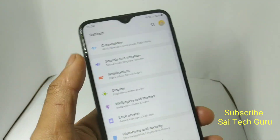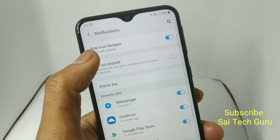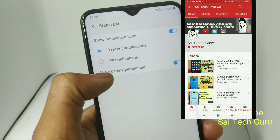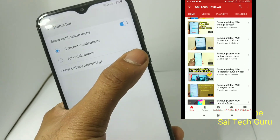With this update, the option of adding the battery percentage on the status bar is in the notification, as you can see. Just go to the status bar and you can see here — you can enable this or disable it if you want.